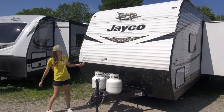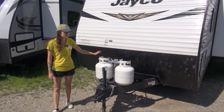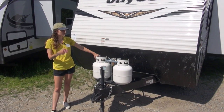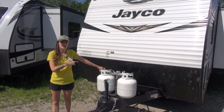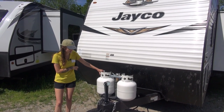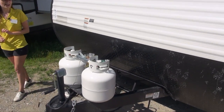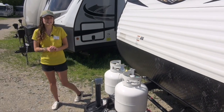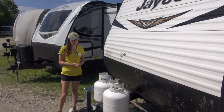Starting at the front, you'll notice we have two 20-pound LP tanks right at the front. These are convenient because you don't have to fill them at 30-pound LP tank areas — you can fill these up at your local gas station. Right behind that we have a diamond-plated rock guard that'll protect your front cap from all the chips and dings from your tow vehicle kicking up rocks.